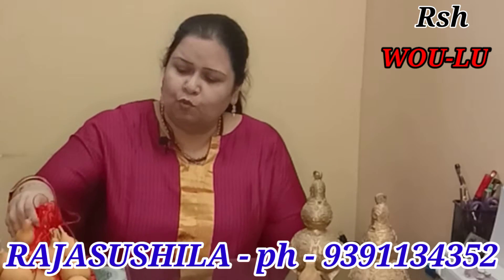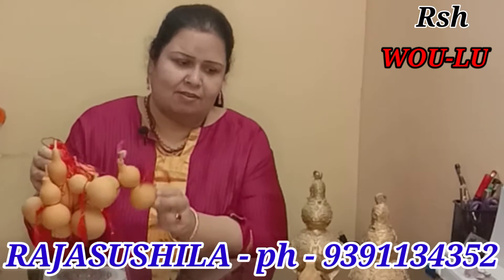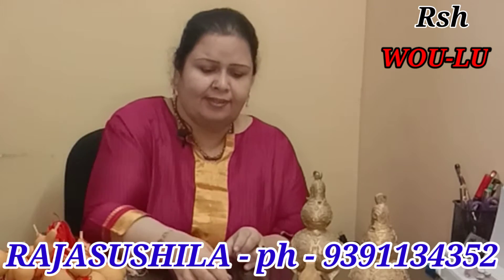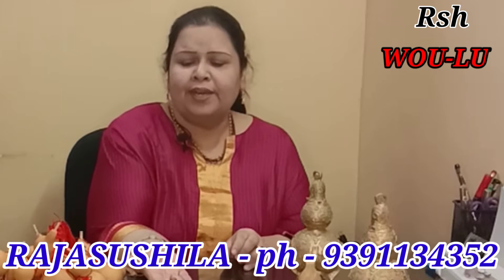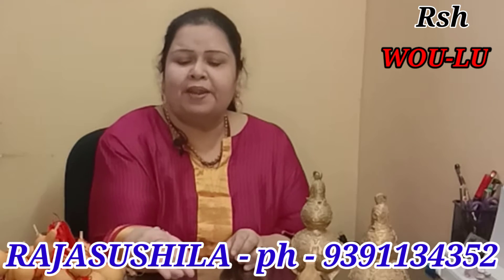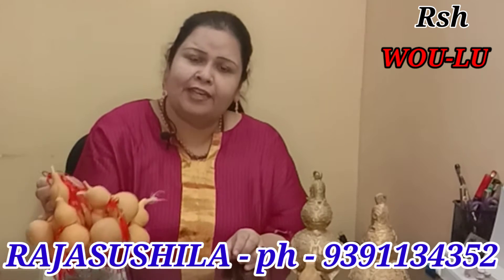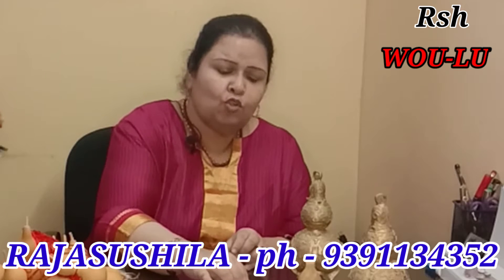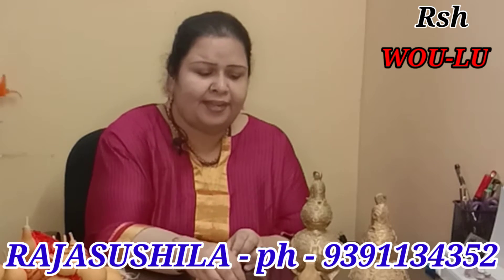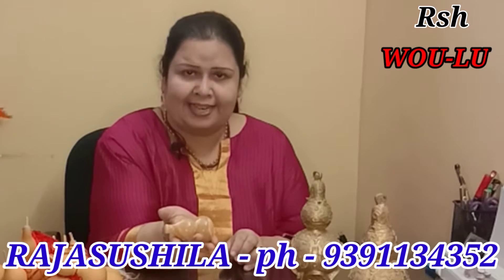I will show you Vulu. These are wooden Vulus — dried wooden Vulus. This Vulu is made of sunstone and this Vulu is made of jade. These Vulus you can hang in your room, and these Vulus you can wear as a pendant. This one is a Vulu made of calcite.